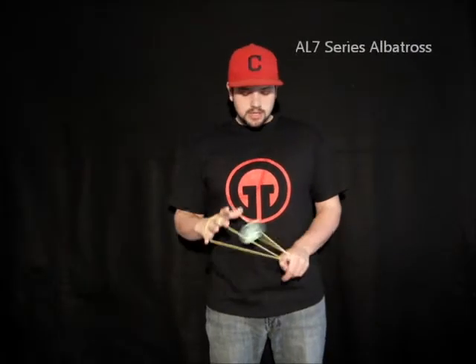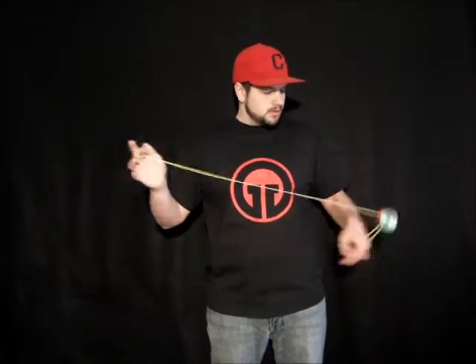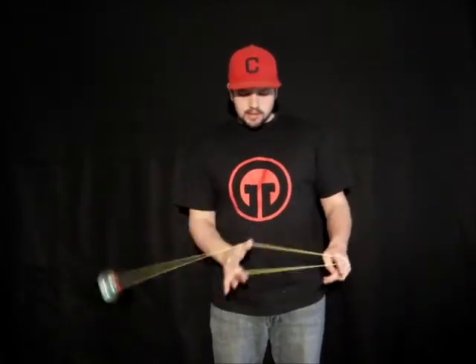The trick I'm going to teach you guys today is called Tangent GT. This is what the trick looks like. Let's break it down into steps.